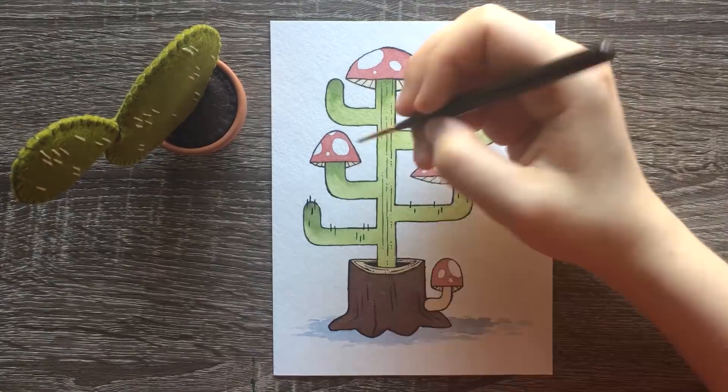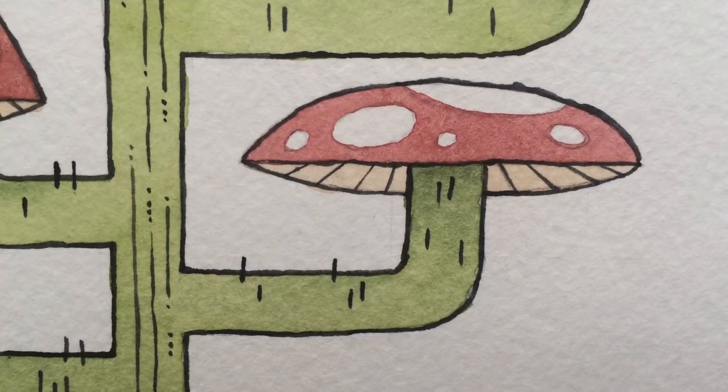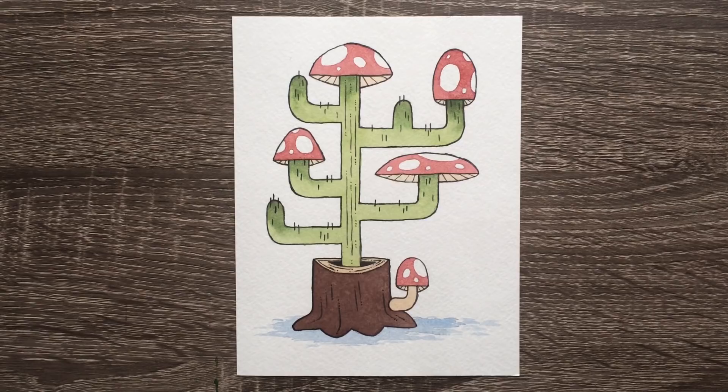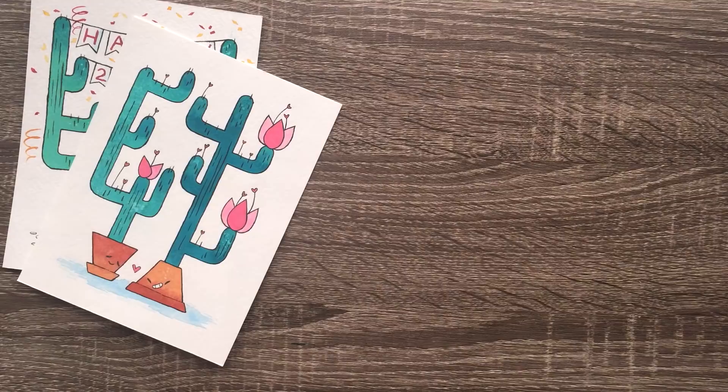Okay, everyone make fun of me in the comments for using bad art supplies. This is my PSA to not use bad cheap art supplies. Hopefully you learned something from this video — please learn from my mistakes, and I will see you in the next video. Bye!